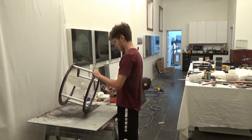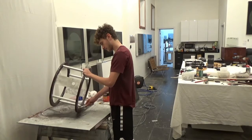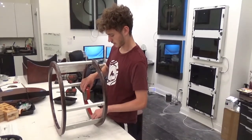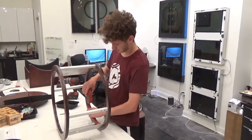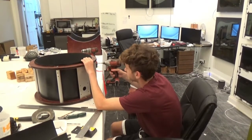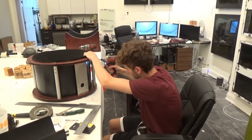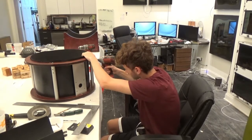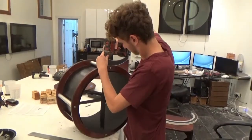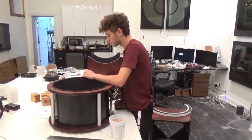Now I'm going to put contact cement on the interior of the secondary cage to hold the light baffle. Before we put the kydex light baffle on, we need to put two-sided tape on the interior of the rings. Now I need to drill through the kydex to install the spider. Now it's time to install the spider into the secondary cage and the truss tube connectors.